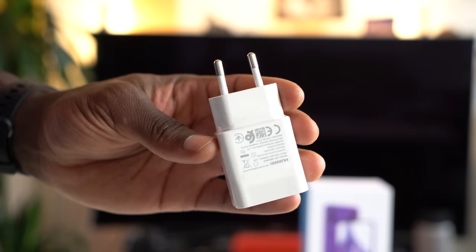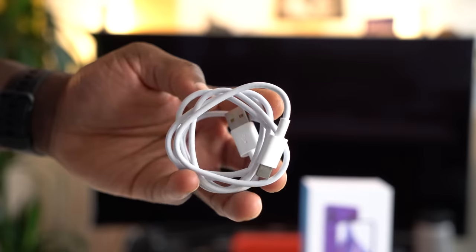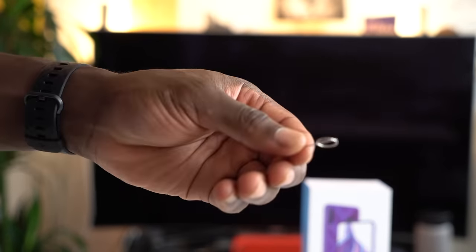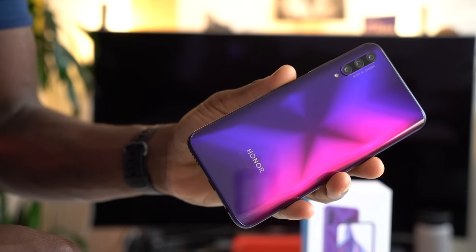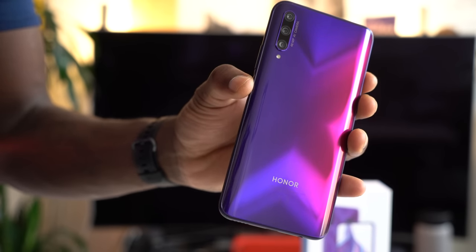Talking about the box, inside the packaging you get a 10-watt charger, in-ear headphones, USB-C charging cable which you can also use for data transfer, a silicone case to keep it nice and secure, and a SIM ejector tool. Of course, you get the 9X Pro too. I have the international charger brick here, but if you're buying this in the UK you will get the 3-pin brick, so keep that in mind.